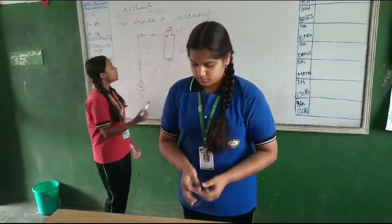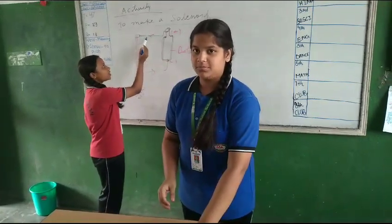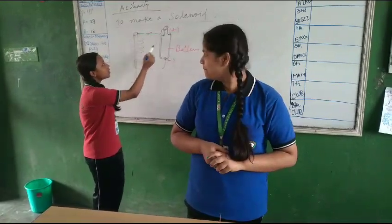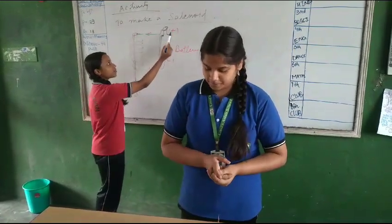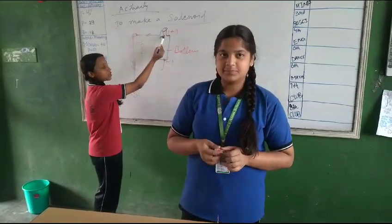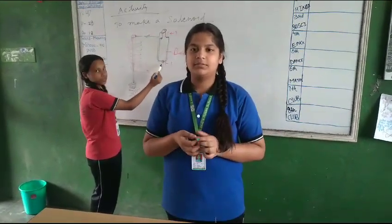We need to coil the copper wire around the iron nail, and after coiling, we will take a battery and connect the copper wire from the positive side to the negative side.